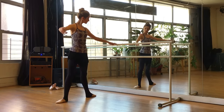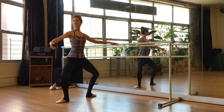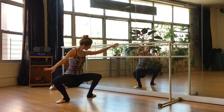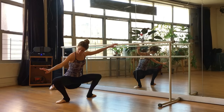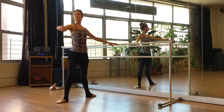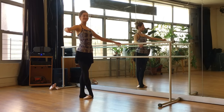Now let's adjust to a second position. Demi-plie and stretch. Demi-plie and stretch. Grand plie all the way down — heels stay down when we're in the second position for that grand plie. Knees stay over the feet and coming up. Open the arm and let's point the toes. Tendu. Now we're going to cross the feet in a beautiful fifth position.